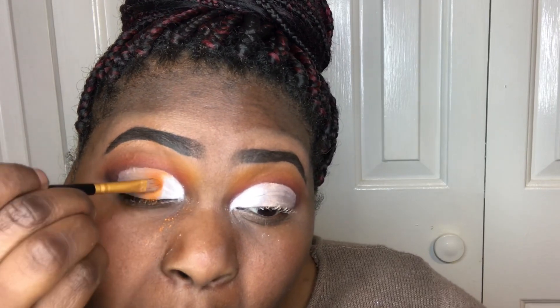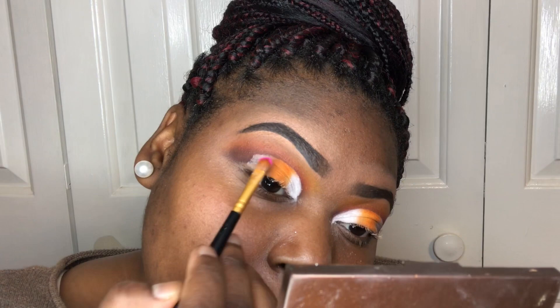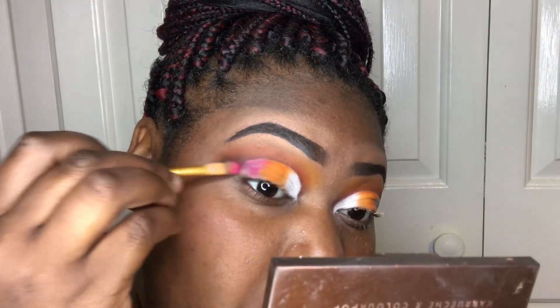I just want to insert a quick tip: sometimes working with yellows and oranges can be tricky, so you have to keep packing it on until you get your desired look.